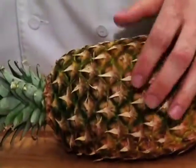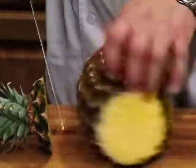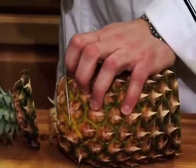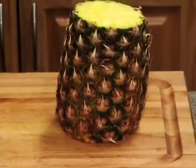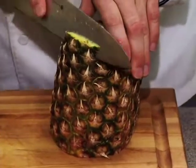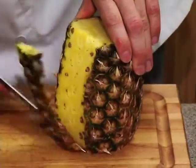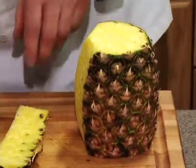The easiest way to cut the pineapple — I just usually cut the top and the bottom off. That gives you a nice flat surface to work with. Then I cut with the fruit so that you can waste the minimum of the fruit.